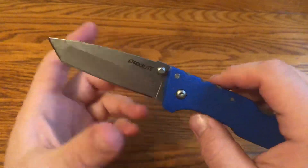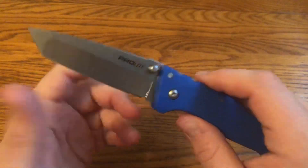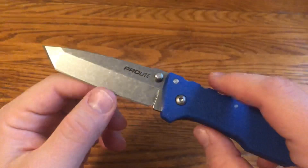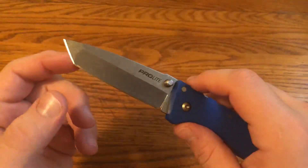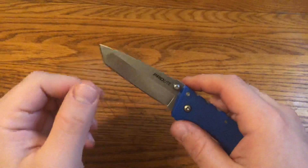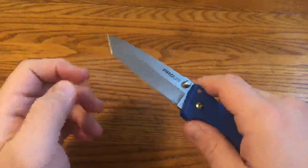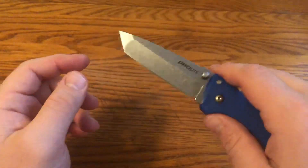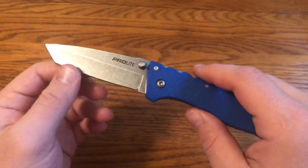I like the Cold Steel style Tanto — I think it's a nice blade shape for EDC. The hollow grind makes it a good slicer on the straight edge, so you can cut cardboard well. You can also use the point to open packages, making for good letter opener-style usage. The flat area is good if you need to pierce into something or scrape — you can use it really well like a chisel.